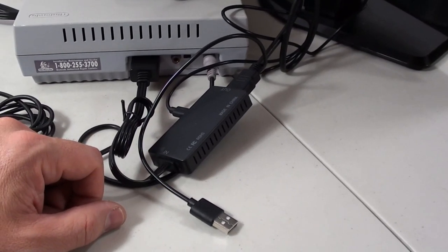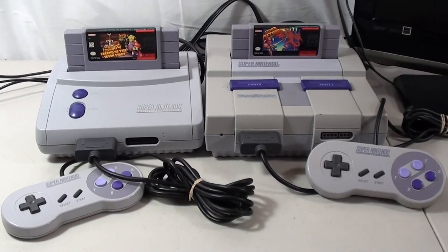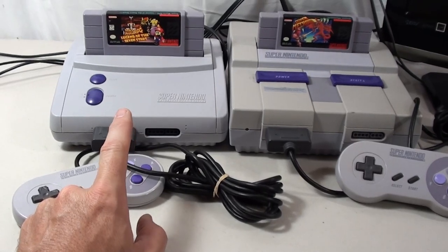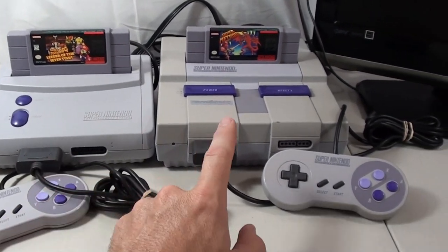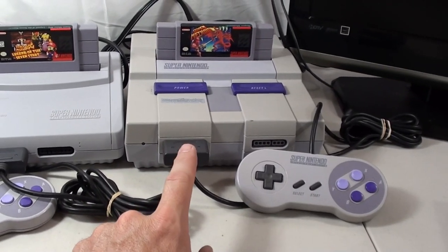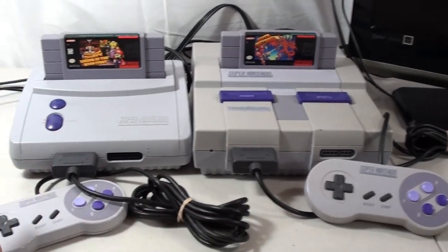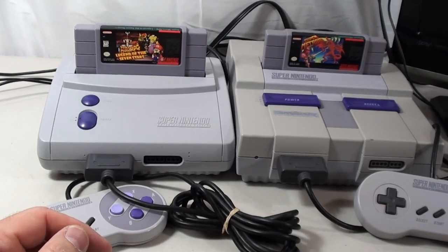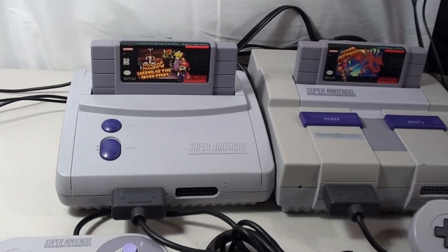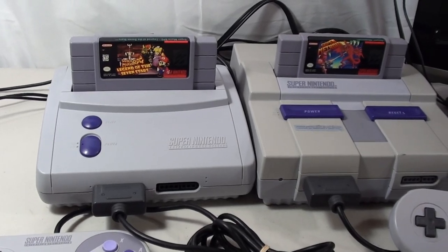Definitely my preferred way to hook these up is with the standard AV cable. The HDMI converter is nice, but I've tried several of these and there can be a touch of lag, and on retro consoles lag is not good. I'm kind of old school — the performance and minimal lag with a good TV is hard to beat using AV cables. If you absolutely need HDMI, there are many solutions out there beyond what I showed; just try to find a quality one for the best gaming experience possible.